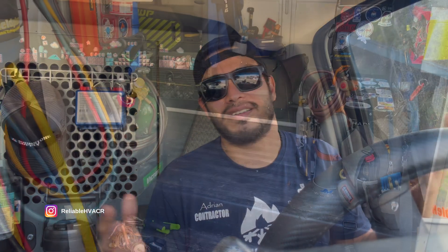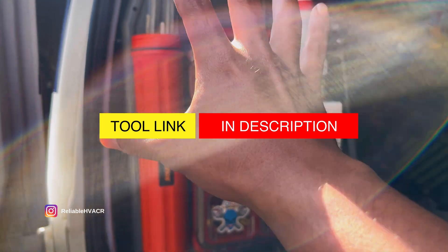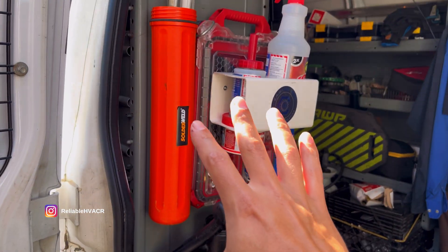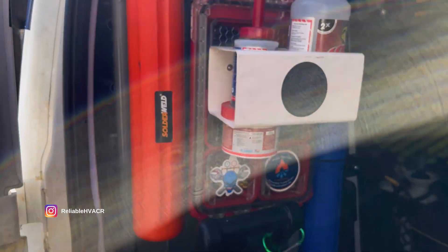Right now I'm going to the warehouse to pick up some parts, so I'm going to show you real quick what I have and the setup. We'll get it over with and have the video out again. I'm just going to show you my current setup instead of building up to it. We'll start off with what I have. This is my little brazing wall right here — torch and everything I need for brazing.